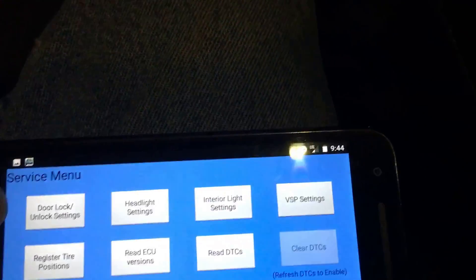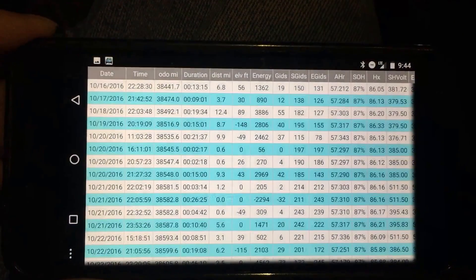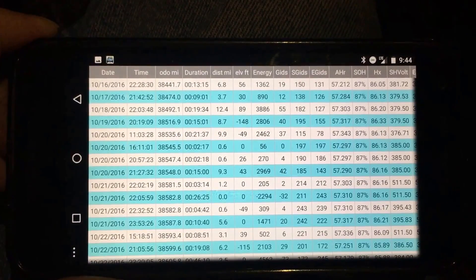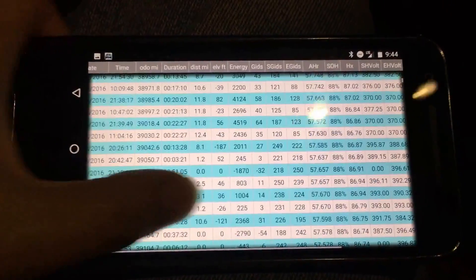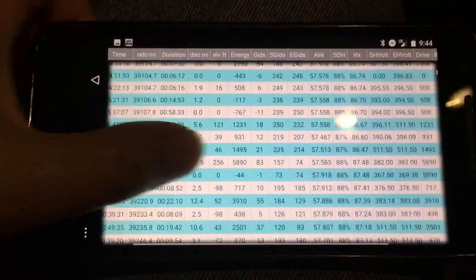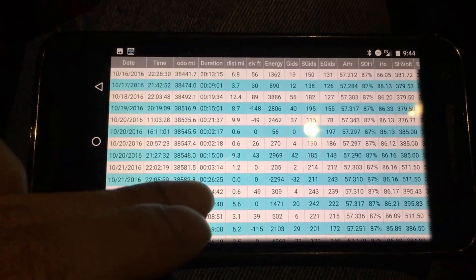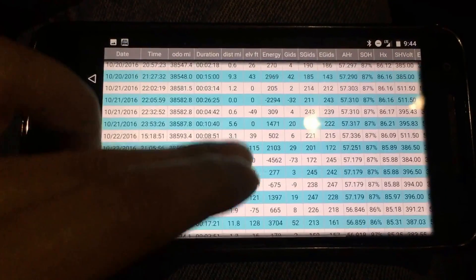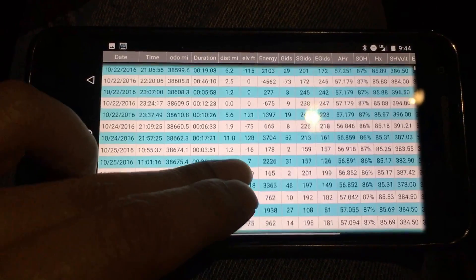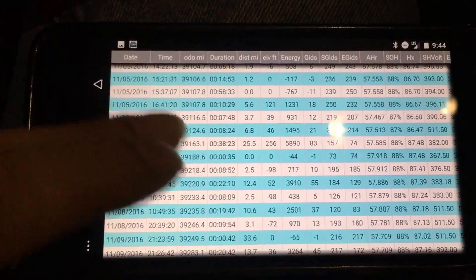There are logs, which I frankly don't really look at, but sometimes people care about historical information as to amp hours, GIDs, and what their state of health of their battery was, and when it started getting better or when it started hitting some value. You can see that on 10-16-2016 I was at 87% SOH, and then it went down to 86% at some point, and then it went up to 88. These are all read from the car — this is what the car is reporting.